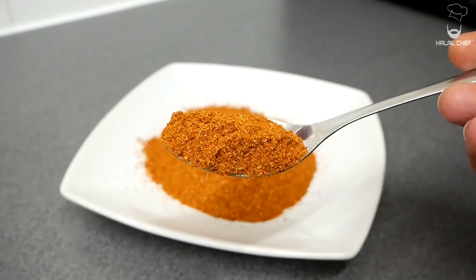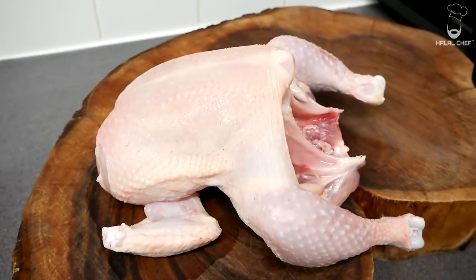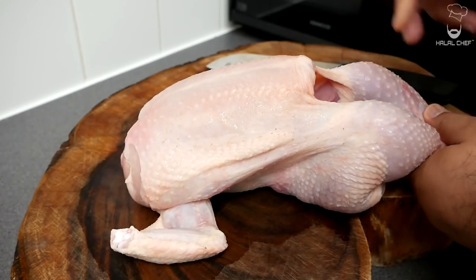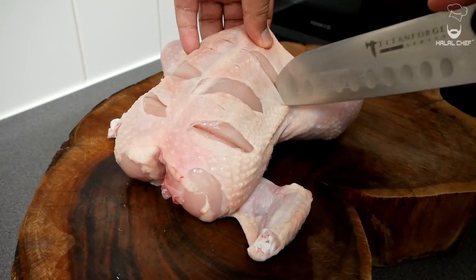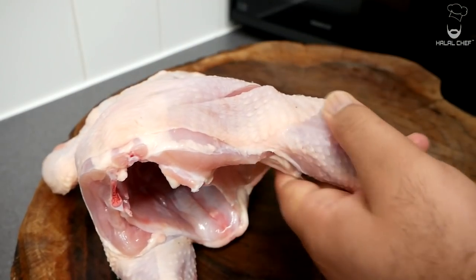This tandoori spice mix can be used for your chicken, fish, or lamb — you can also use it in some salads. For the chicken, I'm using a whole chicken, but you can also use legs, chicken thighs, or breast. With the help of your knife, I'm going to give a few cuts on the breast — three cuts on each side would be great, and also two cuts on the legs.